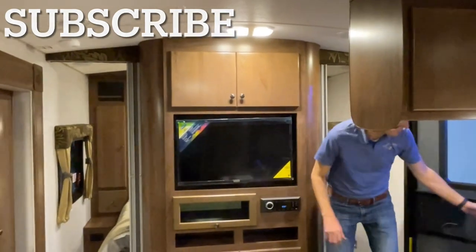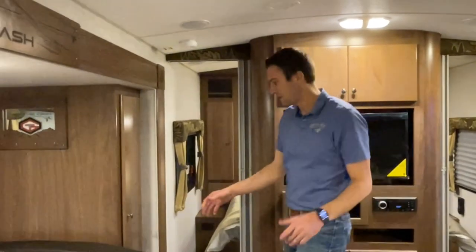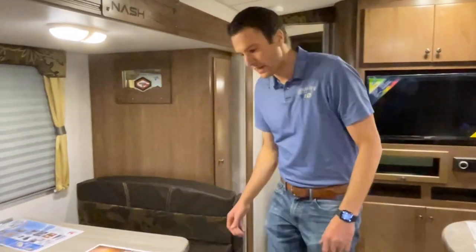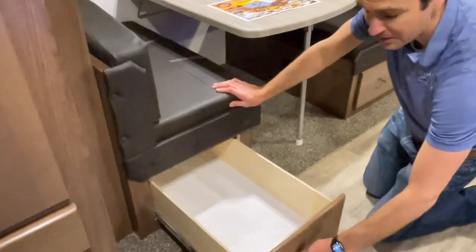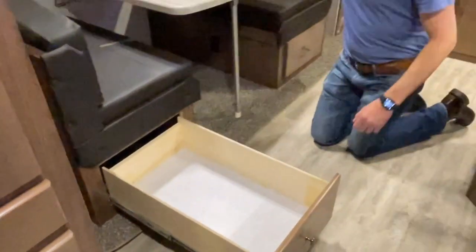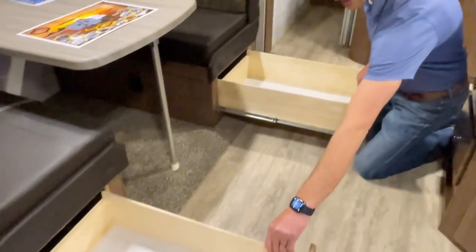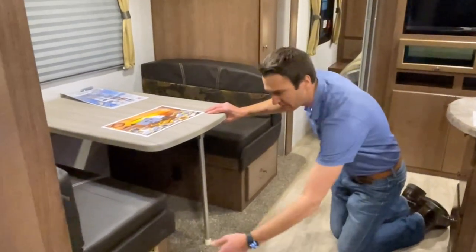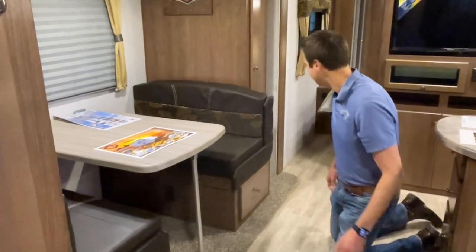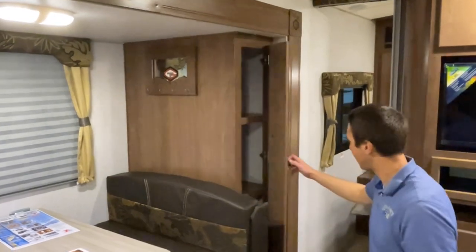Welcome aboard our bunk model — our four-season bunk model. So the 24B has this booth slide-out. I'll show you how big these drawers are — it's like they keep going and going. Got massive drawers on each side, nice all solid wood, built in-house at Northwood. This will make down for additional sleeping if needs be. Got a little off-the-grid key rack up there, and a nice little storage area with a pull-out drawer.